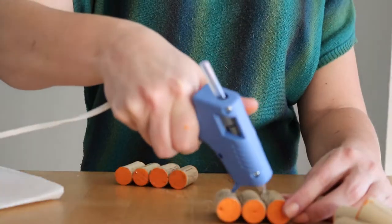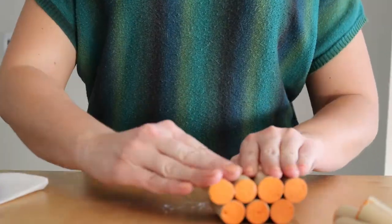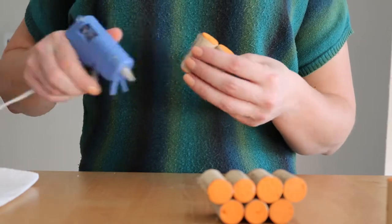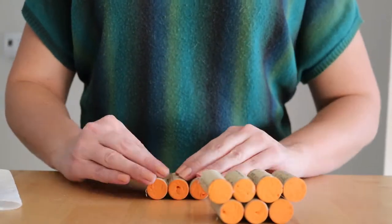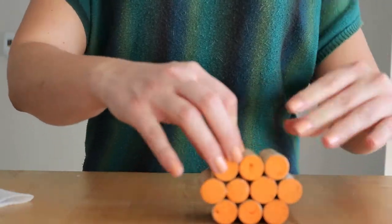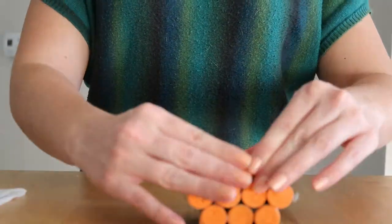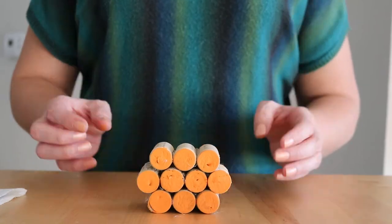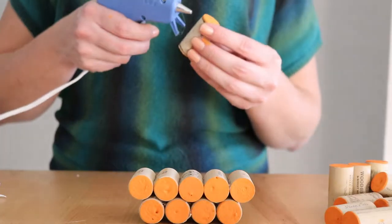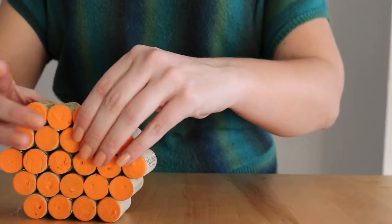To assemble, just add more hot glue and stack one on top of the other. For the large pumpkin we're going to start with a row of four. The next row will have five, the middle row will have six, the next row will have five, and our top row will have four.